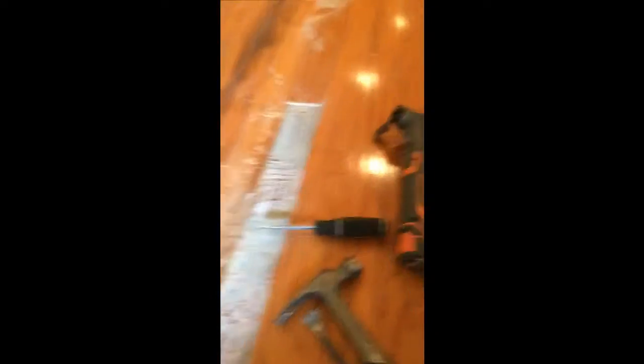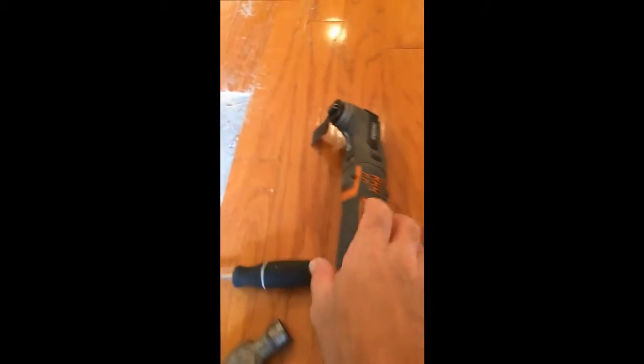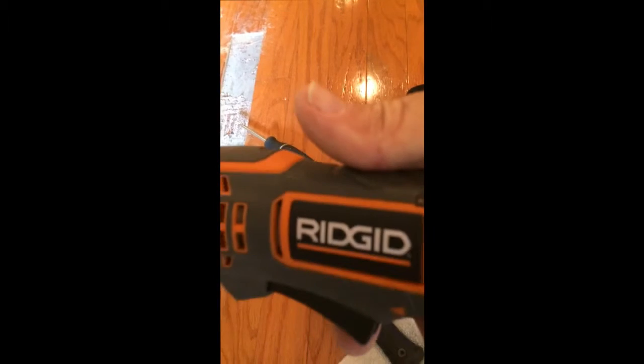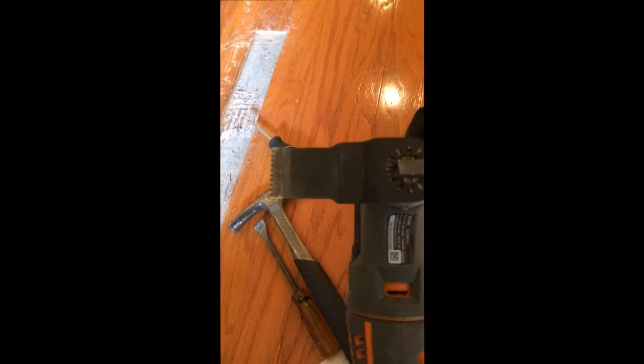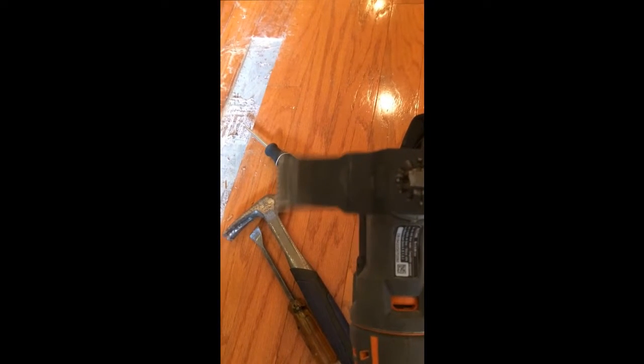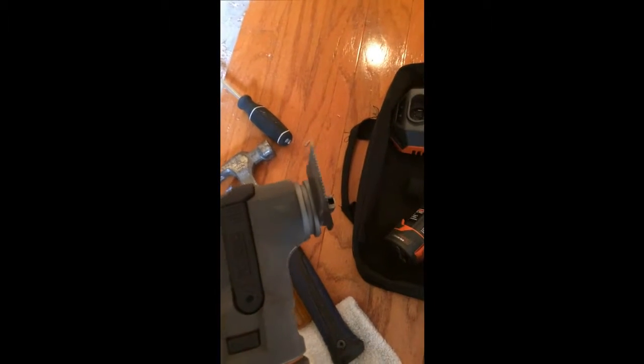This is the tool that cuts it. This is a Rigid brand tool that has a multi-purpose blade like this. When you pull the trigger, that thing cuts back and forth.